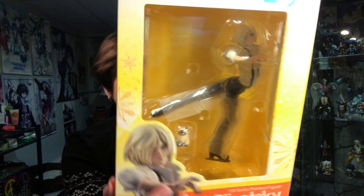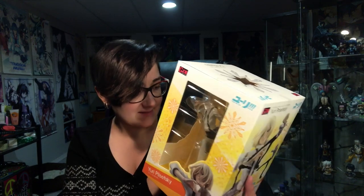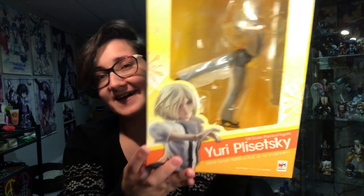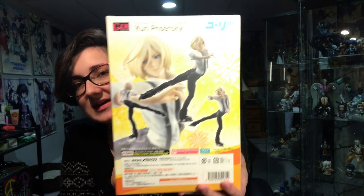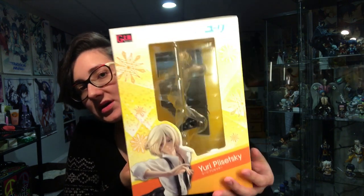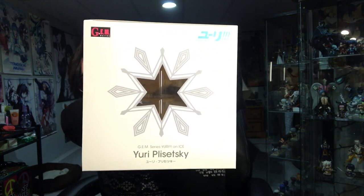As you can see there's this cat — I cannot remember the name of his cat for the life of me. It's some Russian thing. But yeah, here is the front, here is the side, here's the back with him in the pose, here is the other side, the top, and bottom.